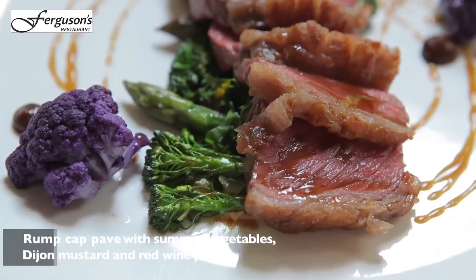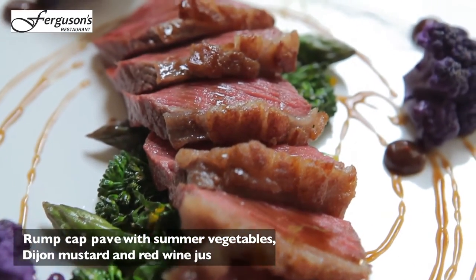The dish we're going to be preparing today is a rump cap with some vegetables, Dijon mustard and shallot purée.